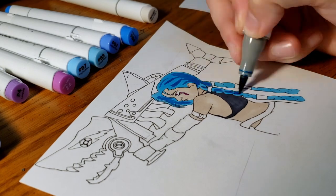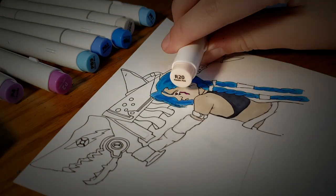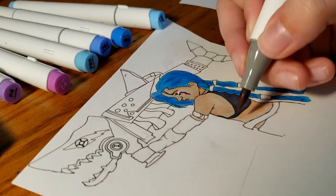Notice here that I used a very fitting marker for this drawing — powder pink — and also the metallic markers that I used really helped this illustration pop.